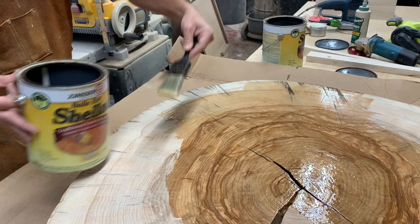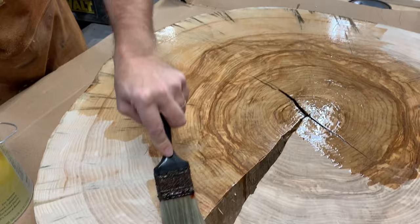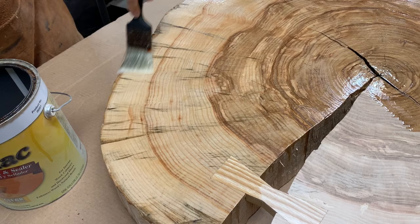I put a piece of cardboard on my bench because this stuff gets really sticky when it dries. You really want it to absorb. This is end grain, so that's why you'll sometimes see little bubbles form — that's because it's absorbing into the wood. I'm pushing it in with the strokes.